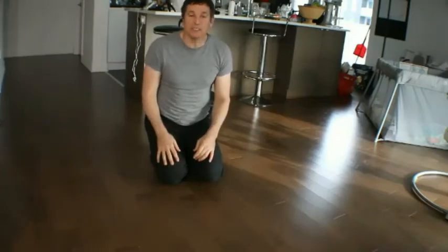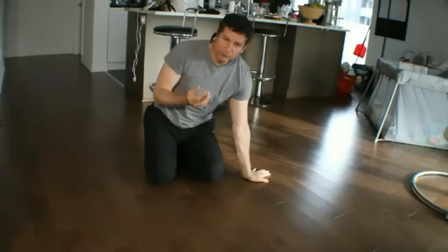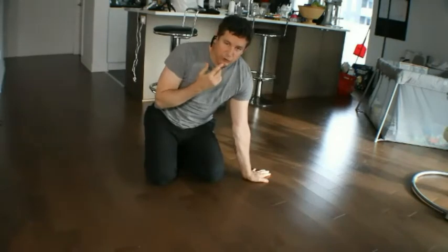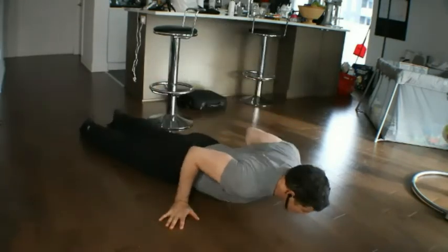I'm going to show you how to do an arm-assisted back extension. You're going to lay down on the floor — forehead to the floor works, but mouth or chin to the floor would be more comfortable. So you're going to lay down flat.